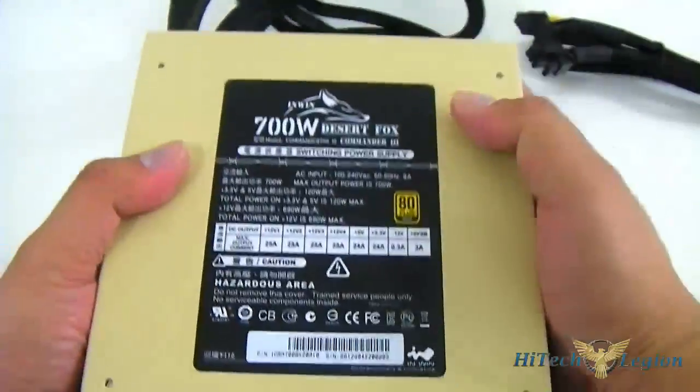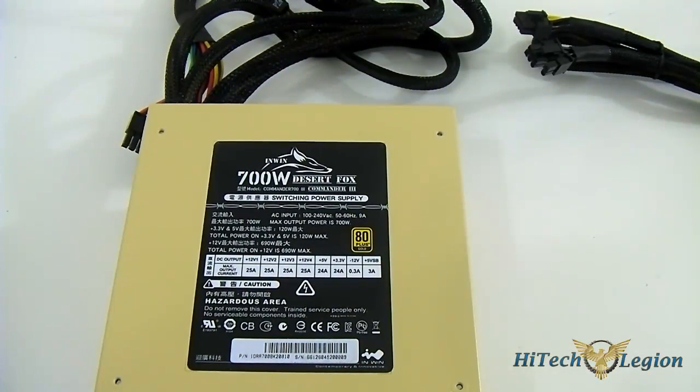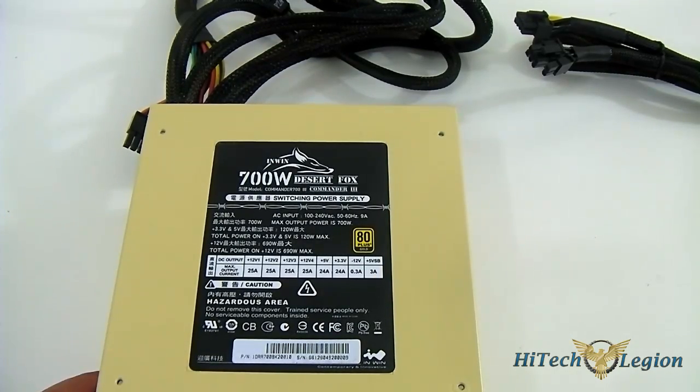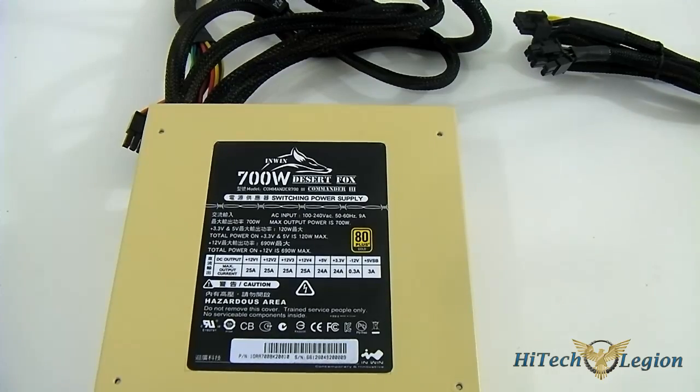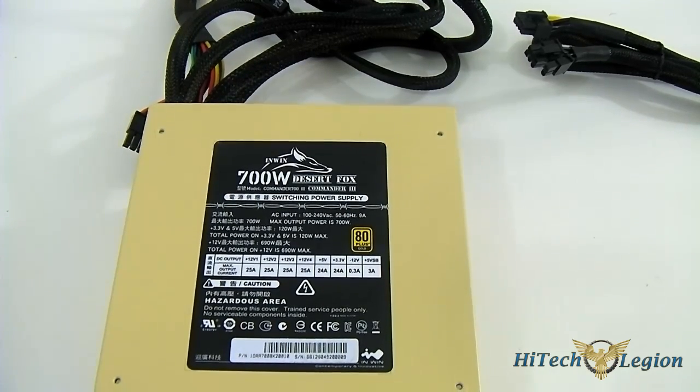Flipping it over to the top, you can see a breakdown of the outputs. It shows that it has four 12-volt rails, with a maximum output current of 25 amps each. With these independent rails, it also carries an 80 Plus Gold rating, and this is rated at 50 degrees Celsius. The 80 Plus Gold rating means efficiency will not dip below 87% — 87% at low power usage and 87% when drawing close to maximum. At 50% normal usage it is running at its highest efficiency.